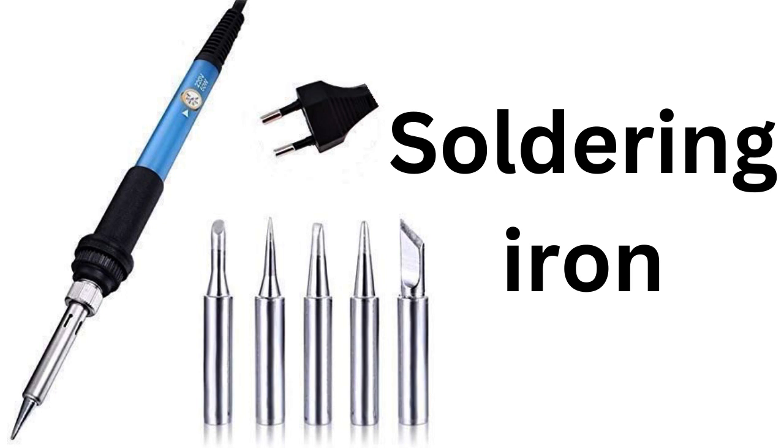Additionally, we have a variety of accessories available to complete your soldering kit, like soldering wire, soldering paste, desoldering pump, and more. These accessories will help you to achieve a professional finish and make your soldering experience more convenient and efficient.